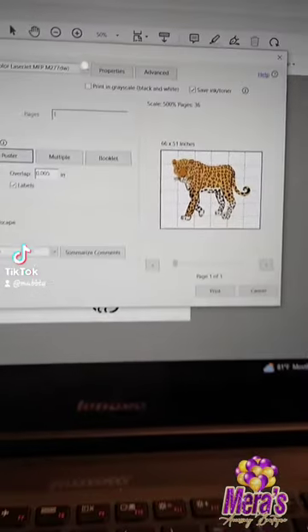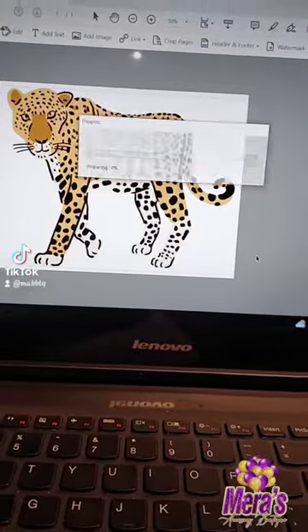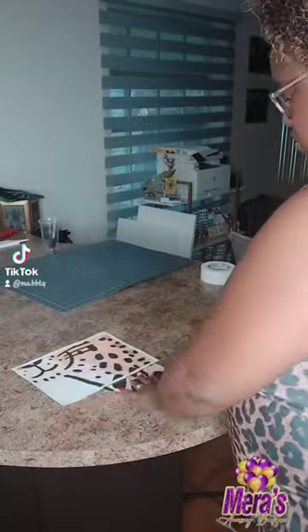Length and width, all that good stuff. It will print out all of my pages in color. So I download it. I laid it on my floor and now I'm cutting out my pieces.